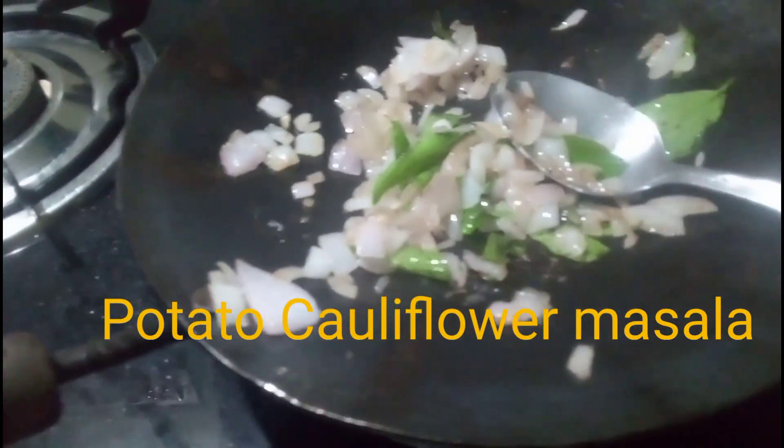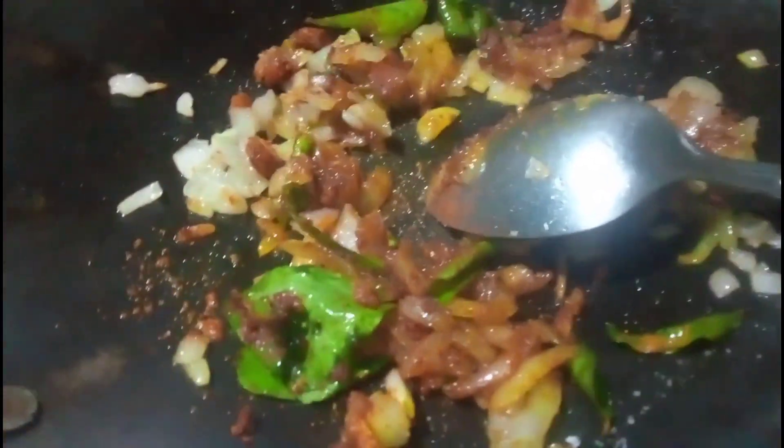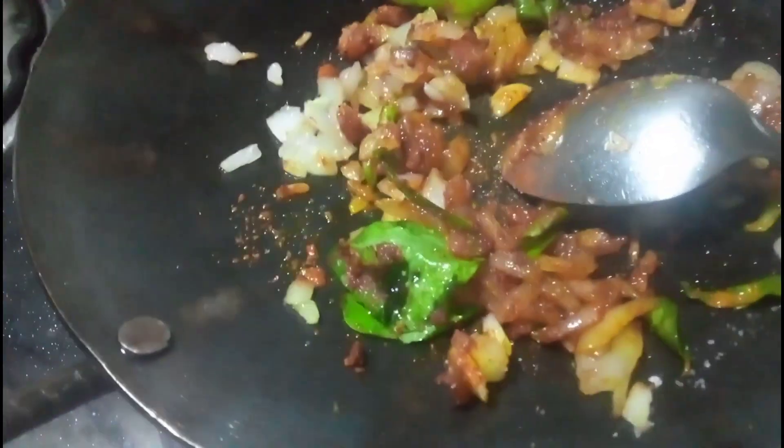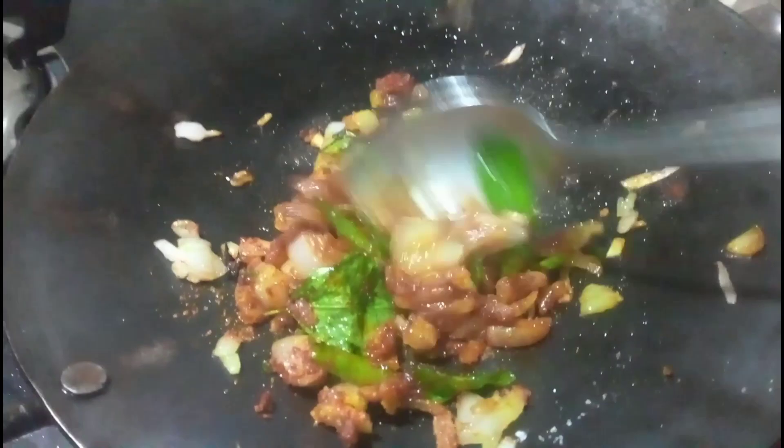Hi all, welcome to my channel. Today let's see how to make potato and cauliflower masala. It's a very simple recipe. You can chop some onion and potato.